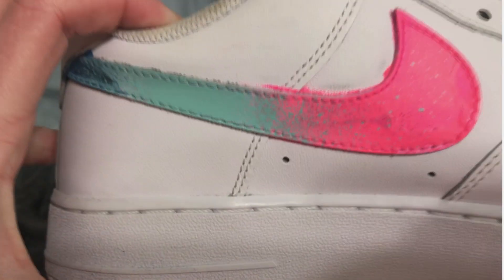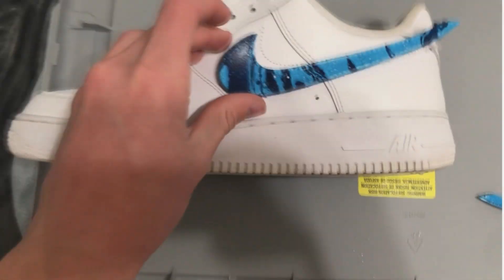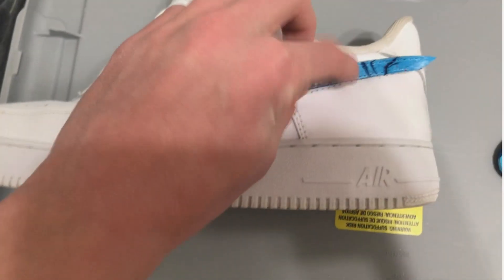Okay, so we got it. It's a little messy, it kind of leaked and stuff, but from afar it still looks alright. I could just glue the swoosh back like this and that'd look pretty cool — but I'm gonna do it upside down.